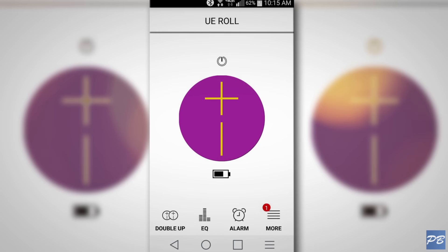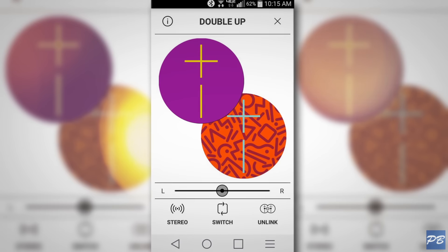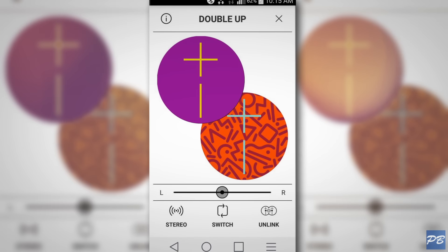The UE Roll app is really cool. You can set alarms, play with the EQ, and even pair two speakers together for stereo sound. The UI is clean and easy to navigate.